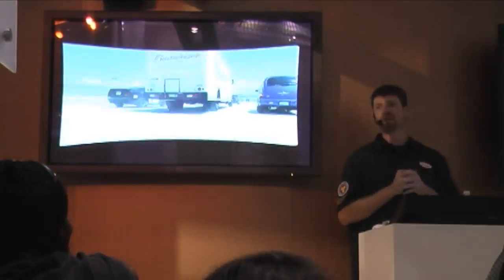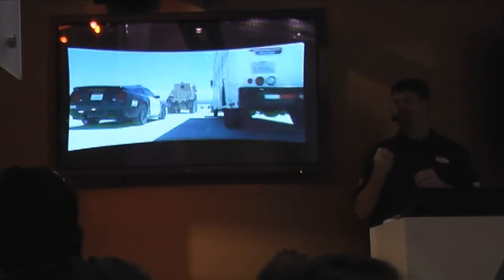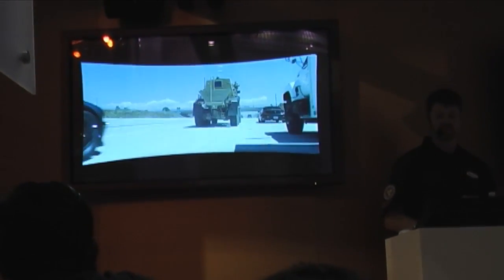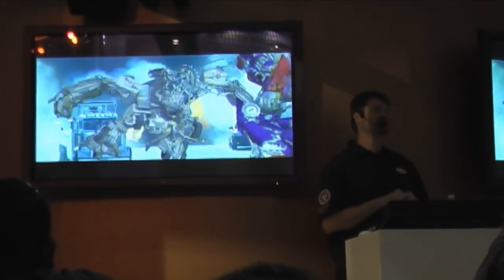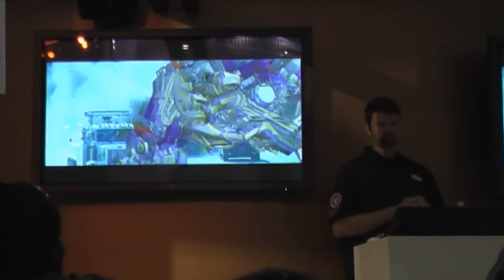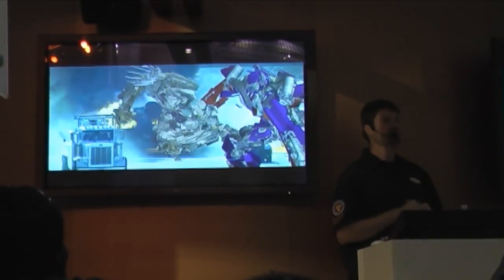Clean plates were essential, and Michael would have us show them side by side, so we had to get to the point where he couldn't tell the difference between the real and the CG one. This is one of my favorite shots in the film — when Bone Crusher tackles Optimus. This was also animated by Sean Kelly.